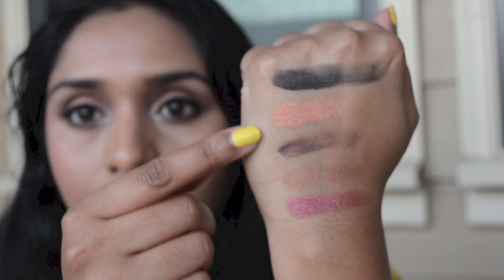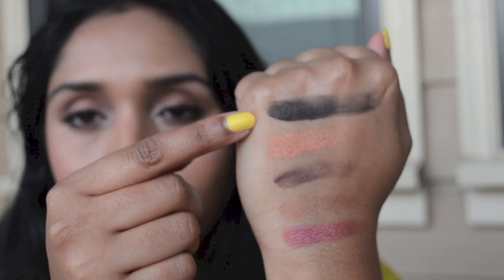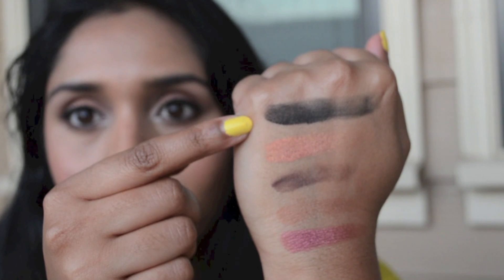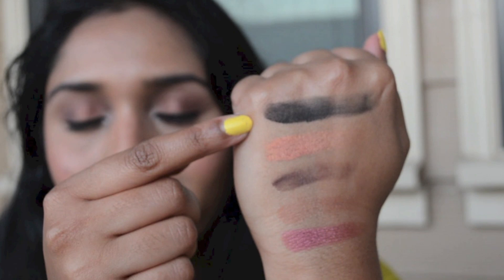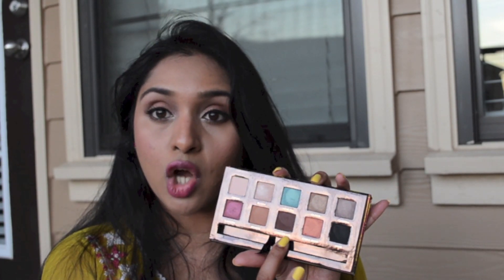Next color is China Rose, a peachy pink with some gold in it — just beautiful. Then there's Noir, which is the deepest matte black color I have in my collection — the perfect deep matte black I'll reach for when doing a smoky eye or setting my eyeliner. Those are all 10 colors. I already created a look with this palette that I'll link below. The eye look I have on right now uses China Rose all over the lid, Bengal in the crease, deepened with Chocolate, and Blush on the brow bone and inner corner.